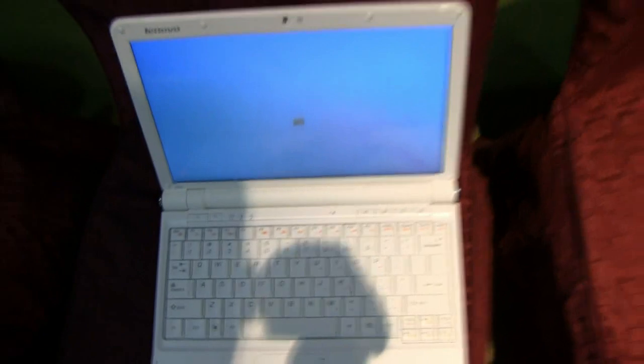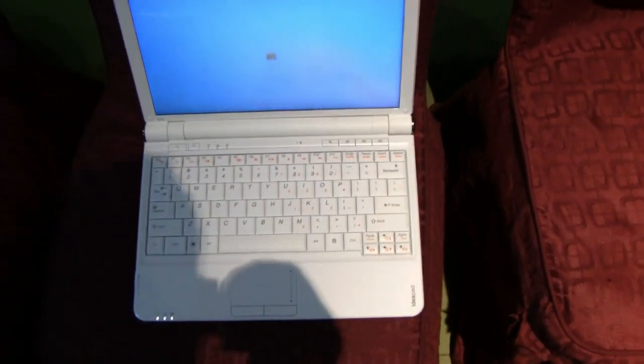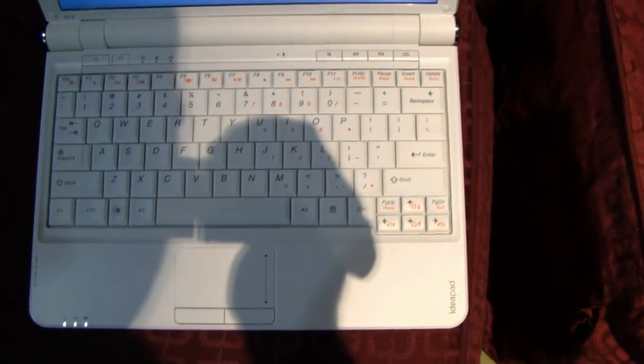The keyboard is quite nice and big, and this is a 12-inch screen with 1280x800 resolution. Above the screen is a 1.3 megapixel webcam.